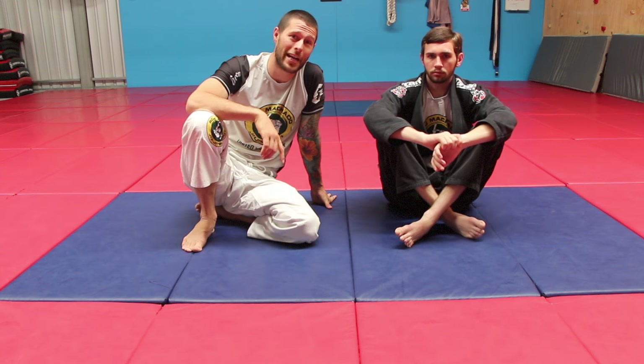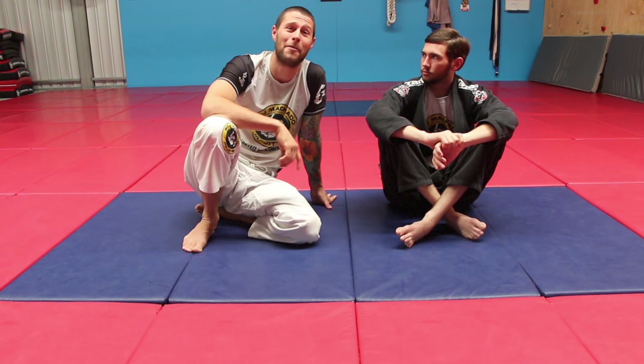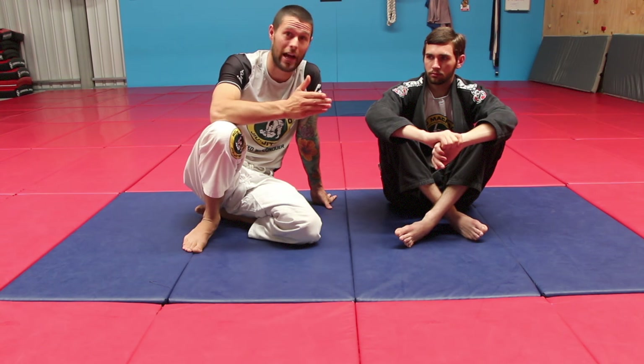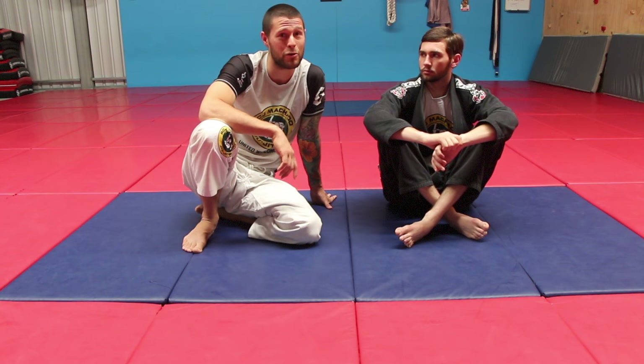Next time you get caught in the back choke, I don't want you tapping until you've tried one of these. And look how amazingly it works — this will take you from 'I was about to tap' to a likely back escape. And that's a big improvement from a simple little trick.